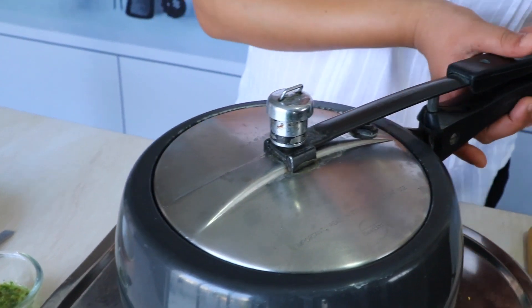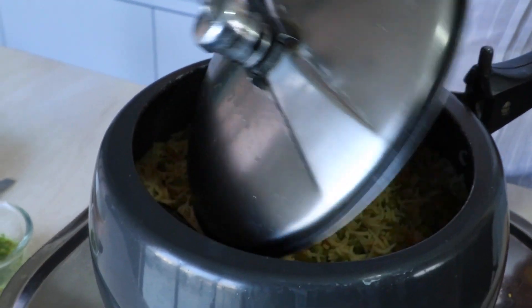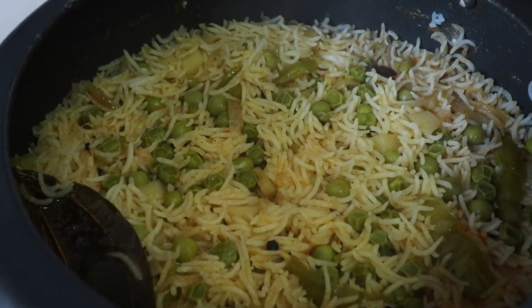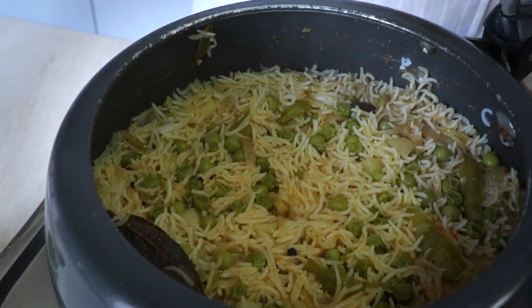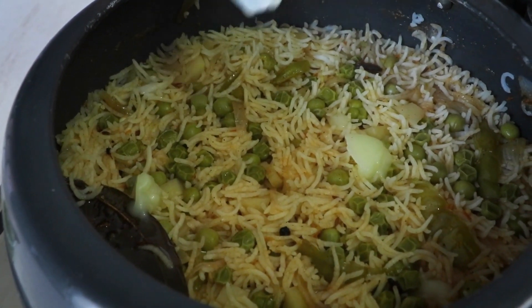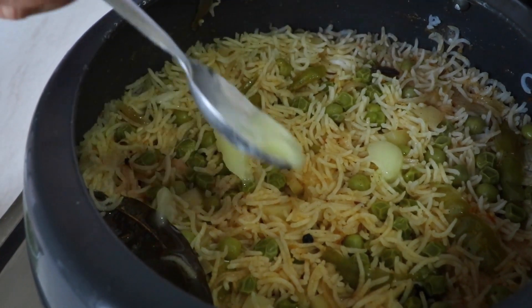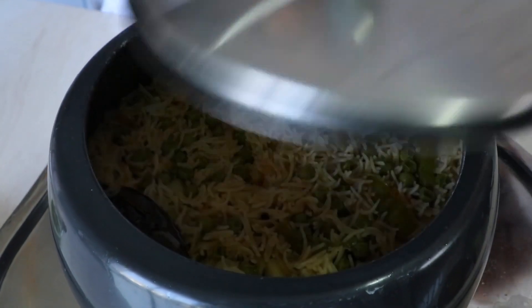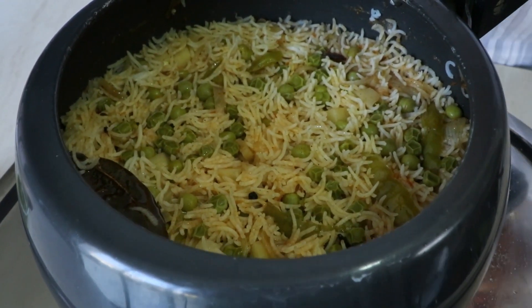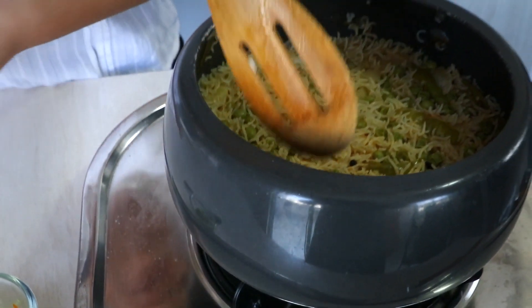Now we're going to wait for one whistle and then we're almost 95 percent ready. After one whistle, I let the pressure cooker cool down a bit so we can open the lid — and abracadabra, look at that, isn't that just so inviting! Now what we need to do is add a little bit of purified butter, which is ghee — very little — then just cover it for just 10 seconds until the ghee melts and goes into all of the rice. It is smelling amazing and now it's time for us to plate it.